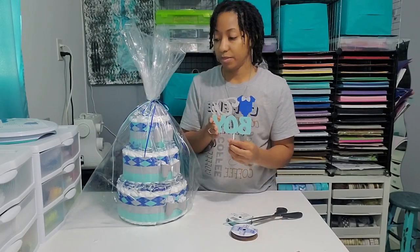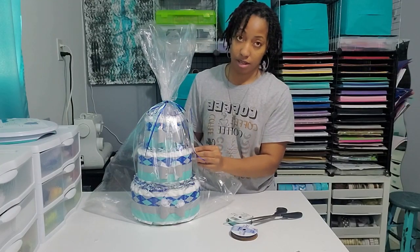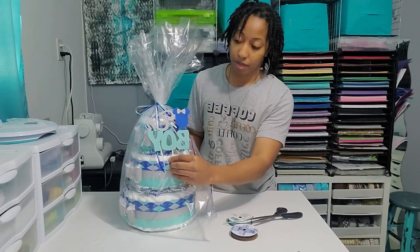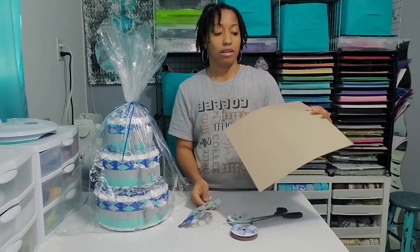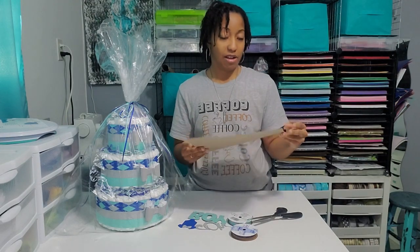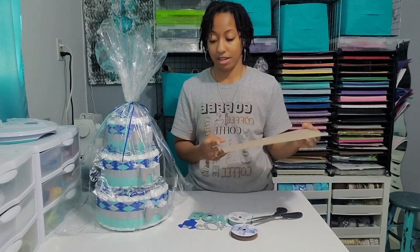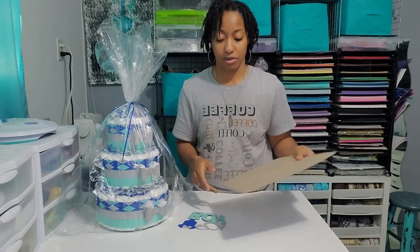So this topper is made of paper, depending on the size. Sometimes I would stick it inside the diapers in the plastic, but this one is kind of large. So I have — this isn't really cardstock, it might be chipboard or chip paper, I'm not sure. But this is the backing that comes inside the plastic with premium cardstock that you get from craft stores, and it's sturdy enough — I don't need cardboard.